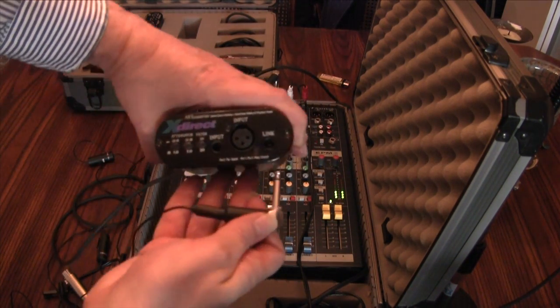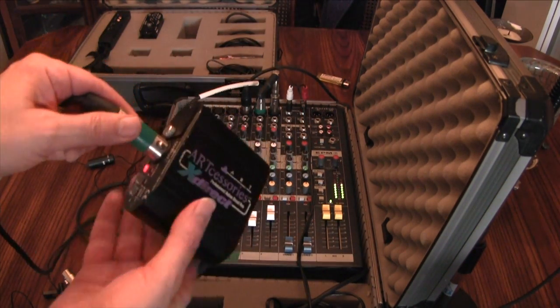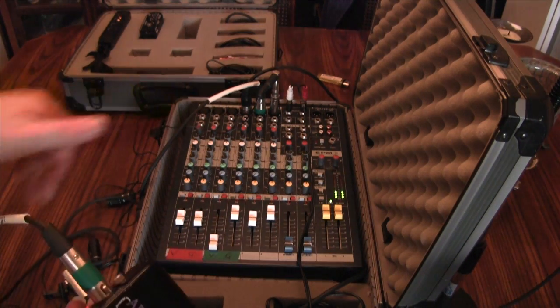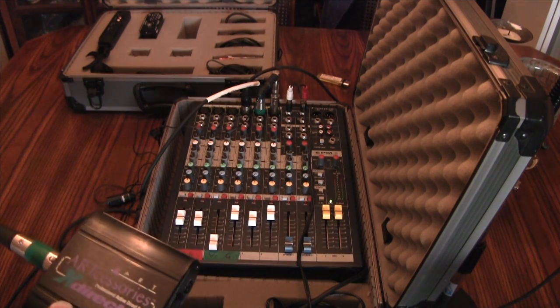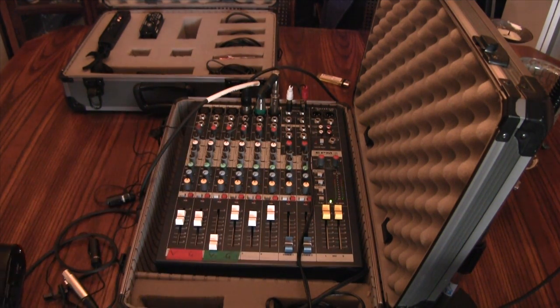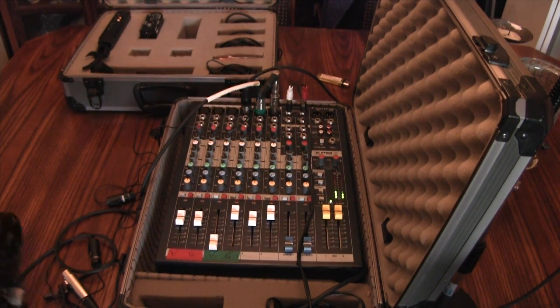I'll put it into the input socket. On the output socket, for the purposes of this demonstration, I've got everything plugged into a mixing board — really for convenience, so that I can demonstrate the microphone with the DI and without the DI. I've also got a third mic plugged in here, which is picking up my voice.